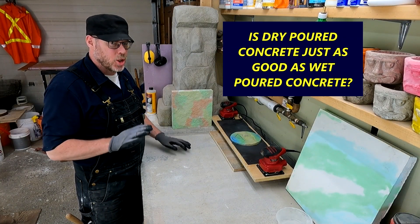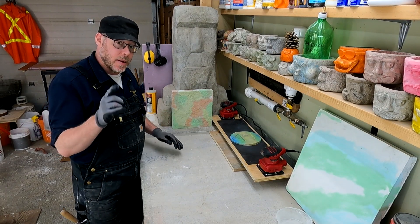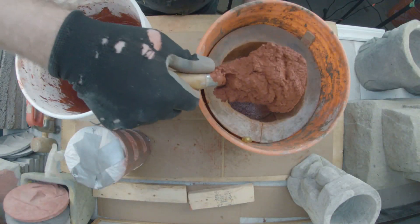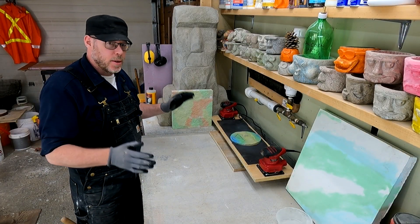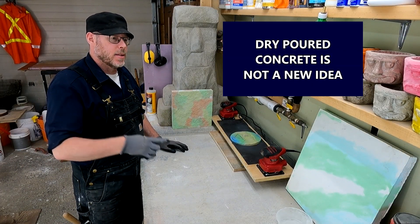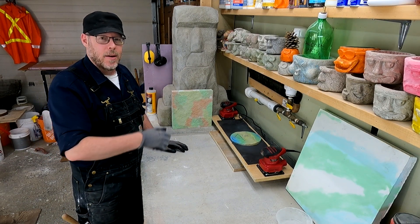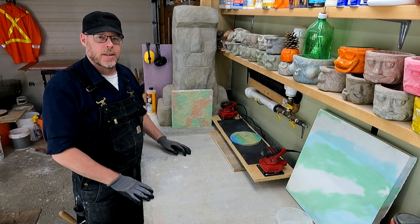Is dry poured concrete just as good as regular wet poured concrete? Stick around — you need to hear what I say in this video. Dry poured concrete is this new fad, a TikTok thing going around. Actually, it's not new at all. Lazy fence post installers have been pouring dry concrete powder into post holes for years, sprinkling some water on it — 'It's just as good, boss. What's the problem?'